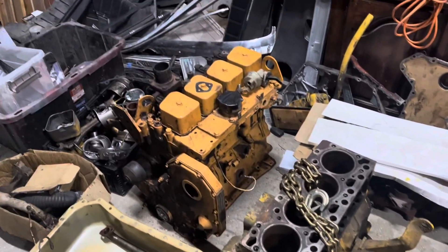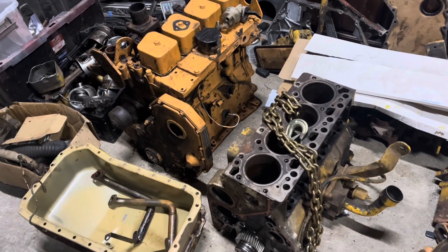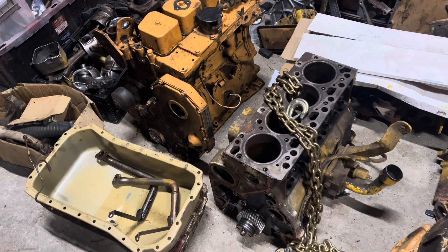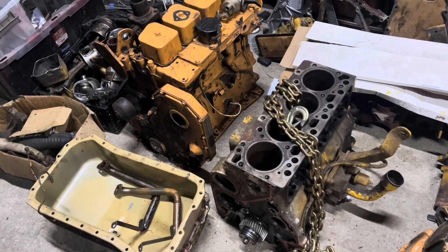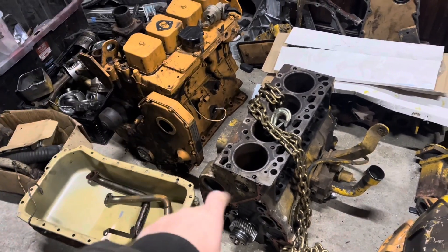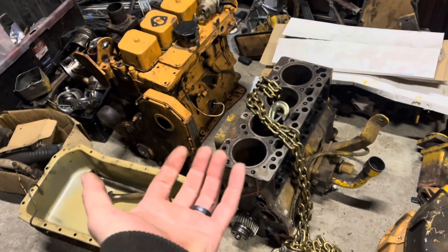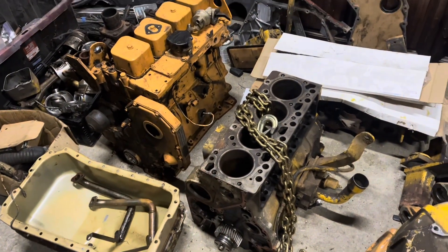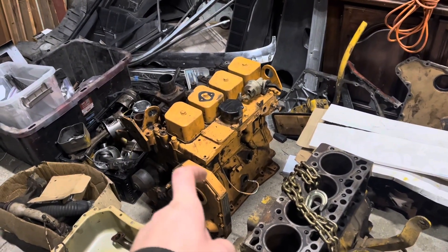Well, there's about a hundred things I could be doing this morning, and several I will have to go do before long. But before that, I thought I'd spend a few minutes on my newly acquired gems here. I'd like to see the crank out of that one and off to be checked and maybe repaired, but probably not. And I'd like to see an oil pan and a fuel system on that one.